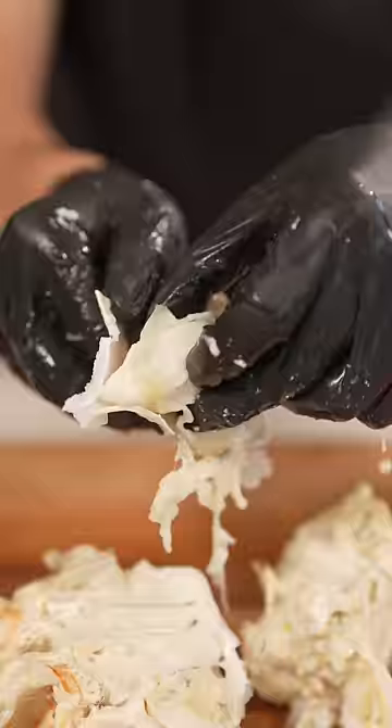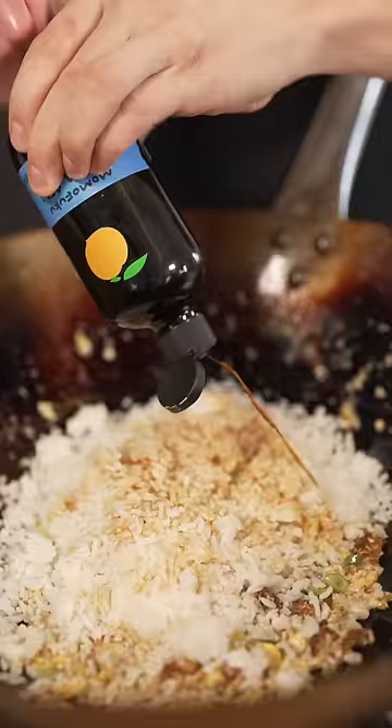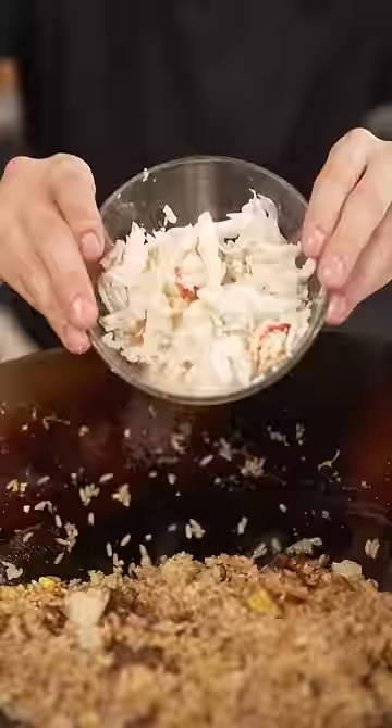Crack open the head and remove all the delicious meat. Grab your wok, a little oil, then add eggs, now some minced garlic, a little green onion, then our leftover rice, a few dashes of soy sauce, a touch of MSG, salt and pepper, and of course king crab.